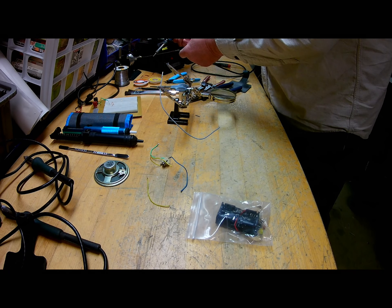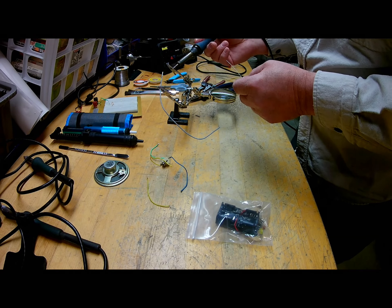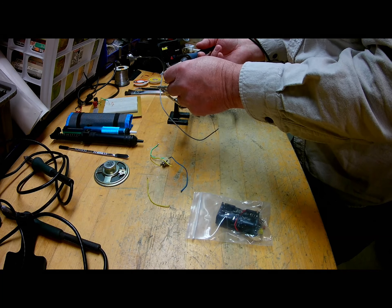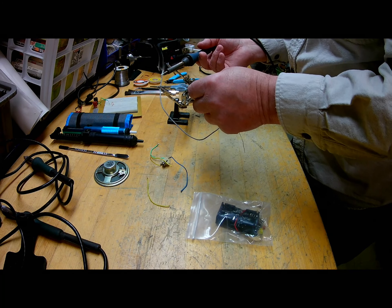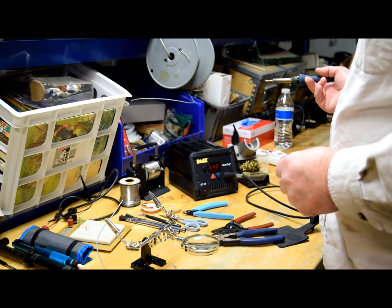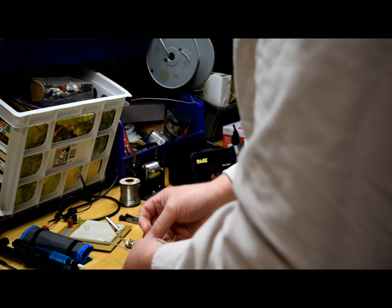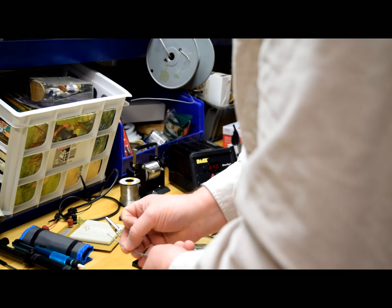I'm going to demonstrate hand tinning of a wire. I've already put a little bit of flux on it. Now you can just run it up and down and add just a little bit to it — that makes for a nice joint. You always want to make sure you're adding some flux to it.